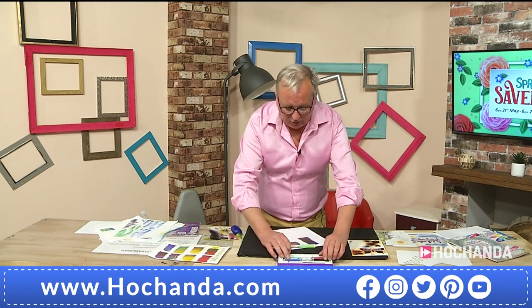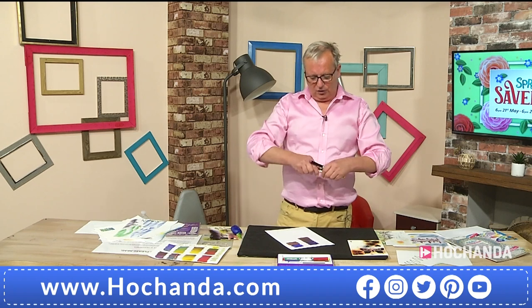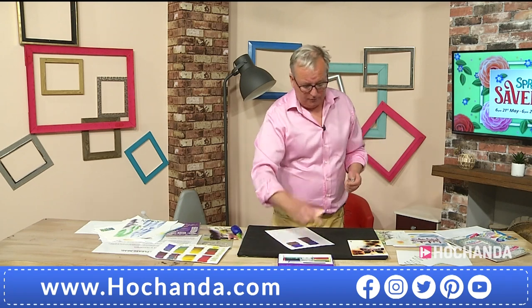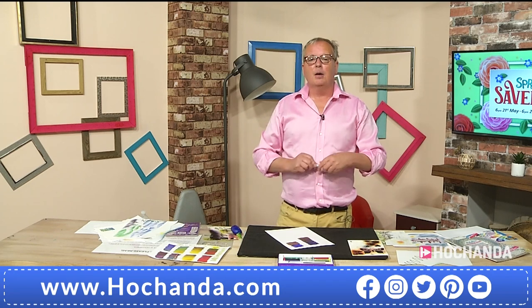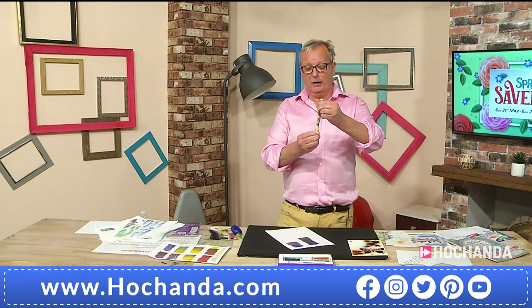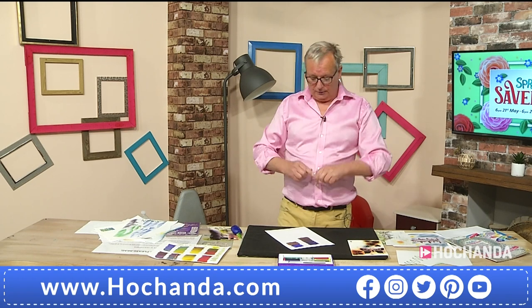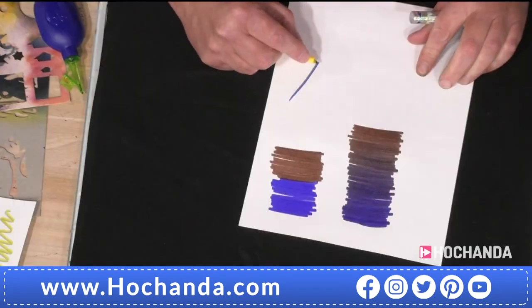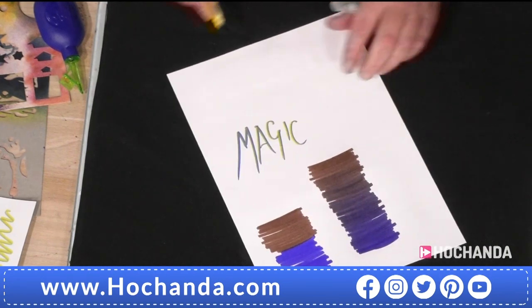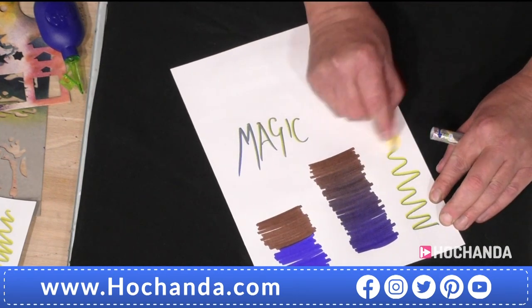The nibs are nylon rather than felt, so if you like calligraphy they're a really lovely pen — they write a bit like a rollerball. Believe it or not, you can even use them upside down because of the way the ink pushes through. They're lovely to write with and you immediately get a wonderful effect.